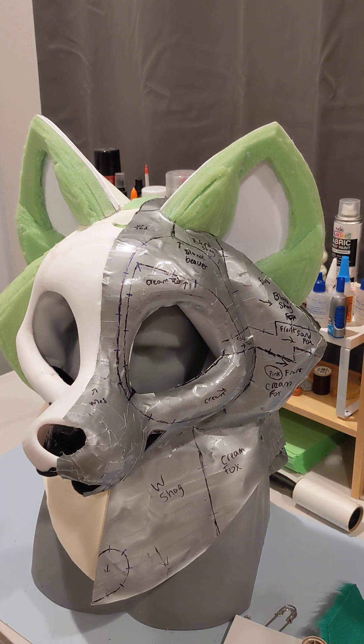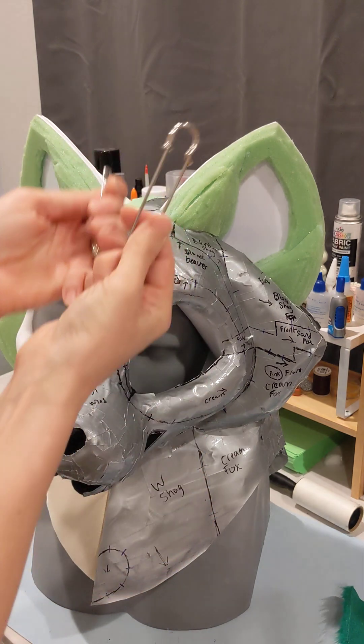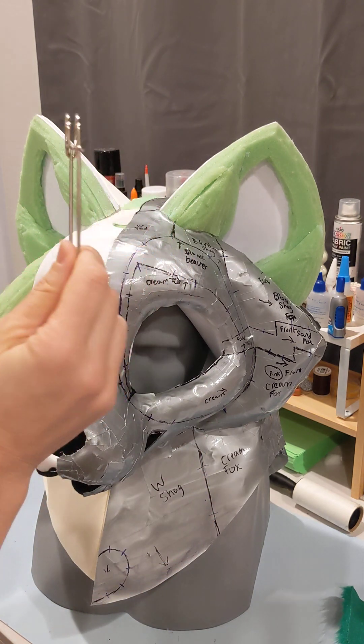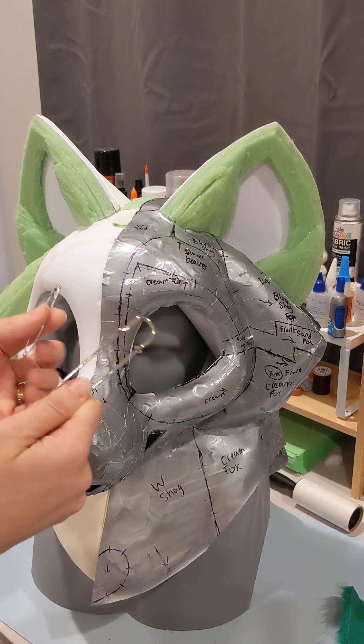Then you're going to want to figure out if you want your hair to be permanent or not. I have removable hair for my other suit and I just safety pin it on whenever I'm ready to wear it. That's because it's too heavy and not really comfortable, so I use it only for photo shoots.